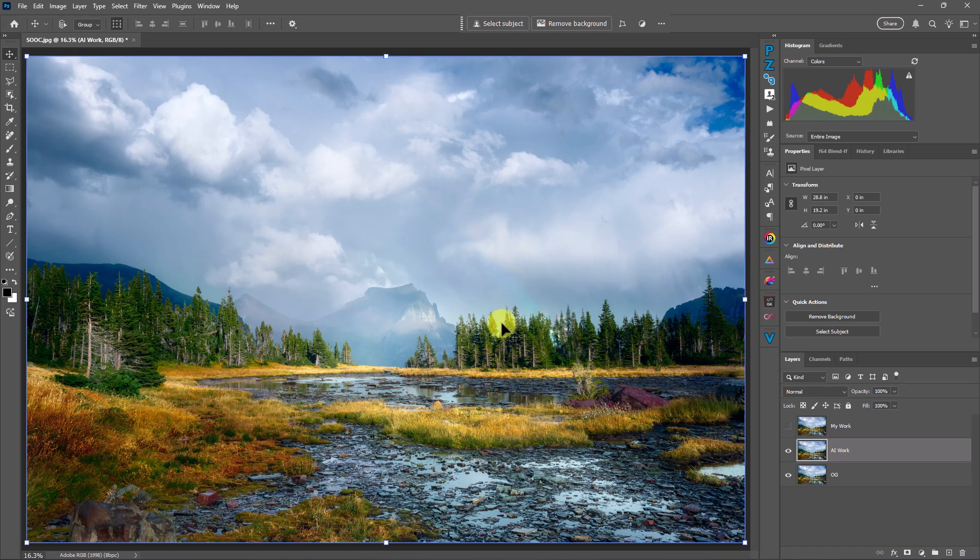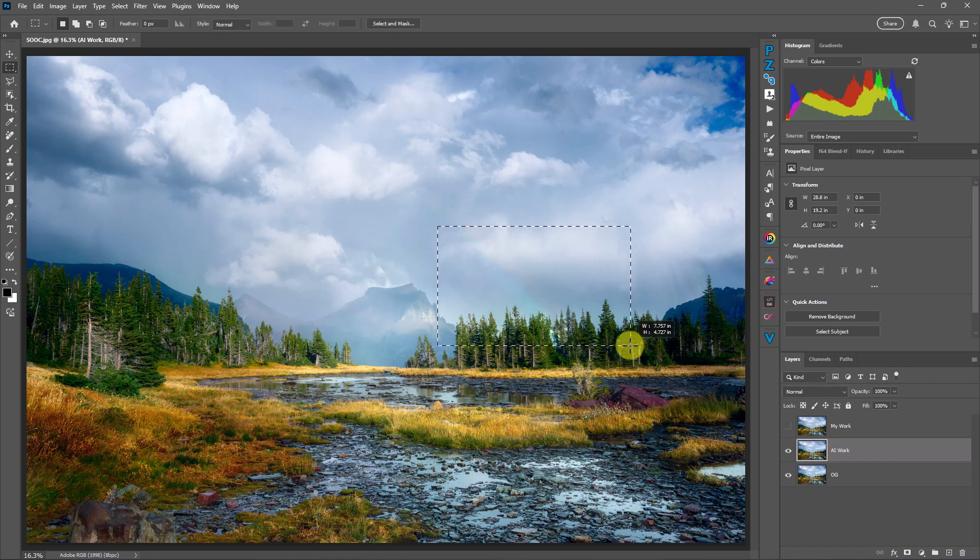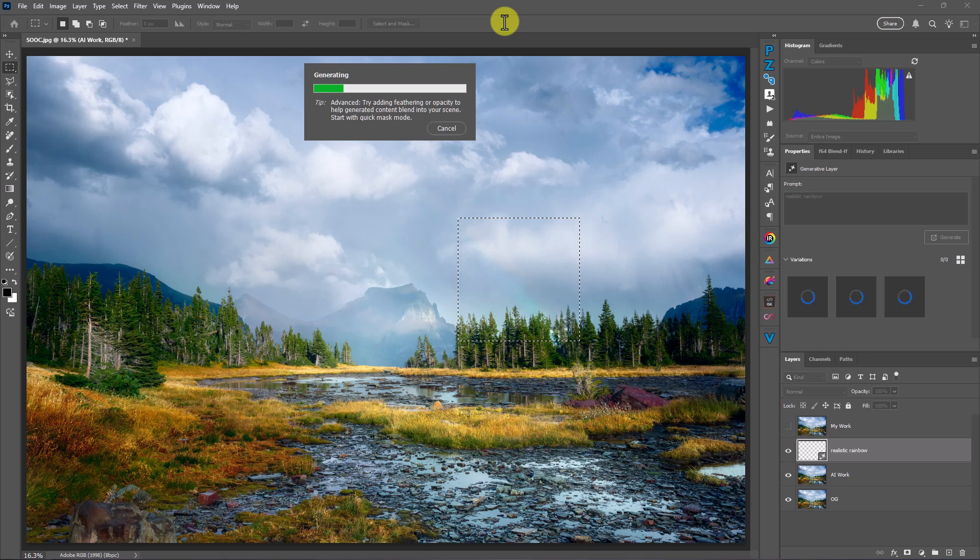I'm going to see if Firefly, Adobe's AI engine, can make a better rainbow than what I did, because they're supposedly far better. I'm going to make a selection about the size of where that rainbow was, and type in 'realistic rainbow' in the generative fill prompt. I just can't wait — I'm on pins and needles anticipating this rainbow that Firefly is going to generate. Okay, it's taking quite a bit of time. I probably could have done it already.